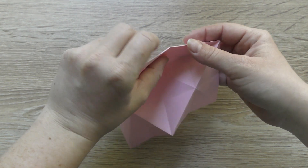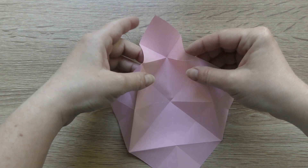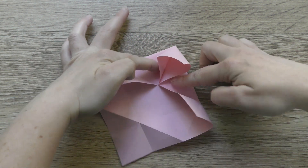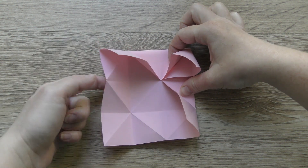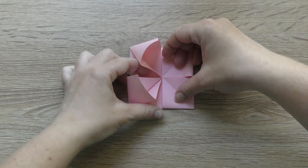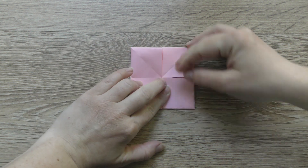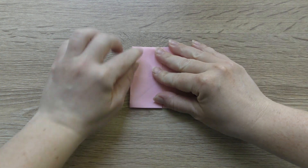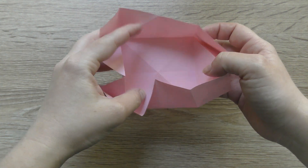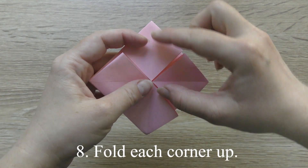Put the bottom corner to the center. Fold each corner up.